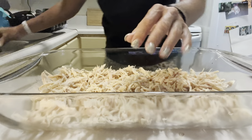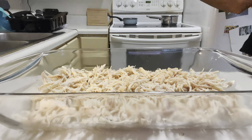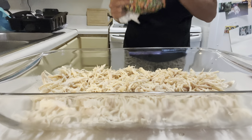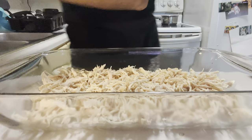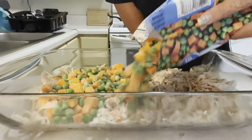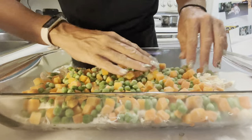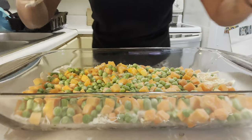Put the chicken on there. Then we grab our peas and carrots out of the freezer — should have already had these here. Open the peas and carrots and put them on top of the chicken, just like that. Probably spread them out.